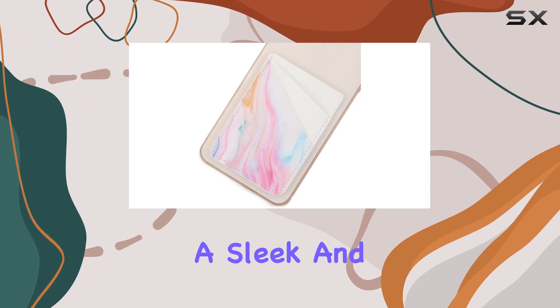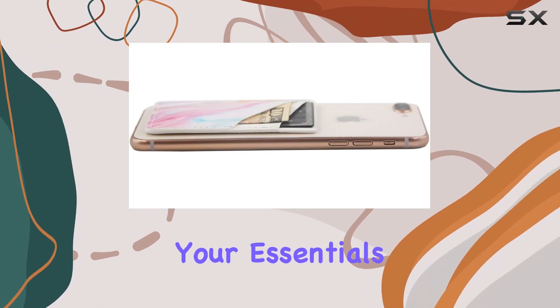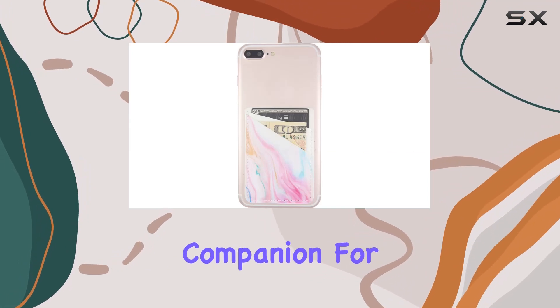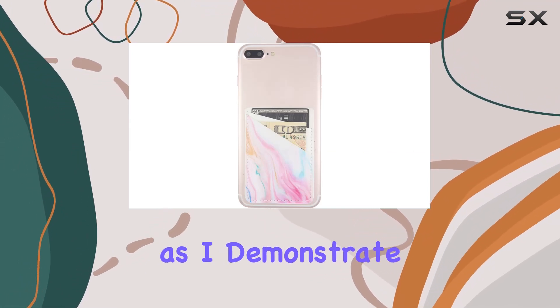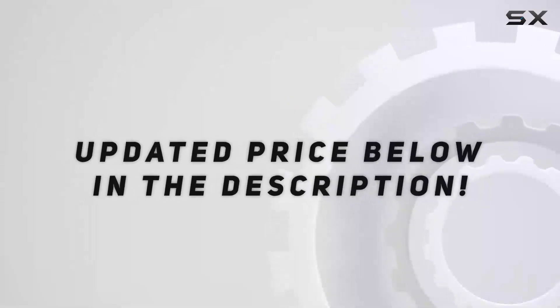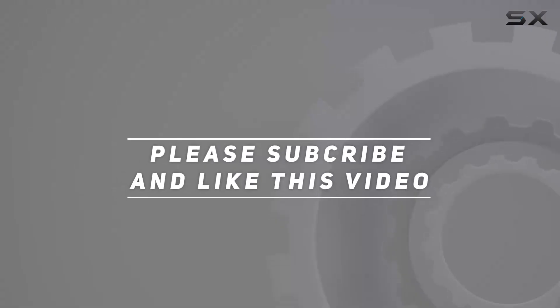So, if you're looking for a sleek and practical solution to streamline your essentials, the Ucolor phone card holder might be the perfect pocket companion for you. Stick around as I demonstrate how it works in real-life scenarios. Check out the video description for the updated price, and thank you for watching this video.